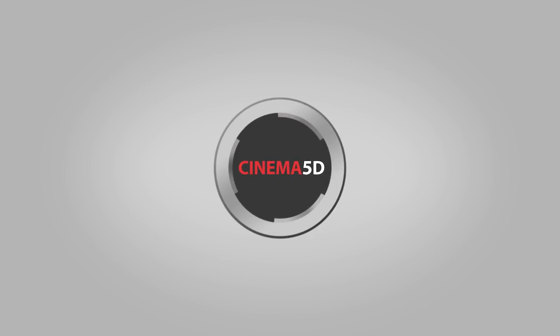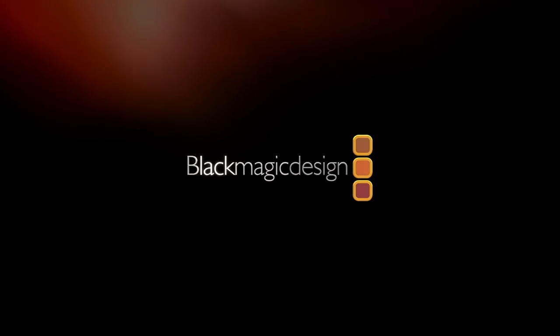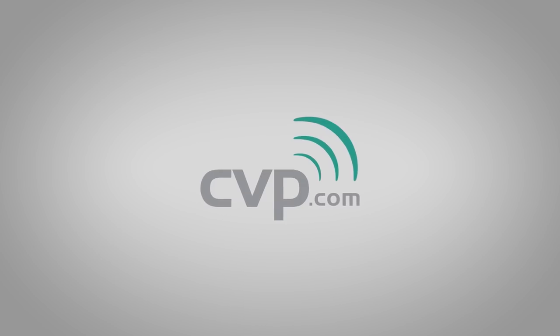Cinema 5D at Photokina 2018 is brought to you by B&H, the professional source for all your video needs. Blackmagic Design, creating amazing solutions for film, post-production and television. Canon, live for the story. And CVP, your one-stop shop for cine, video, photo and more.